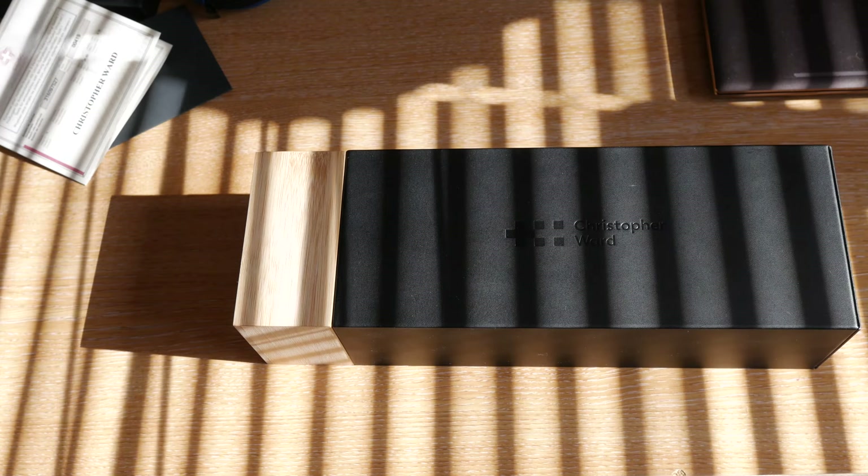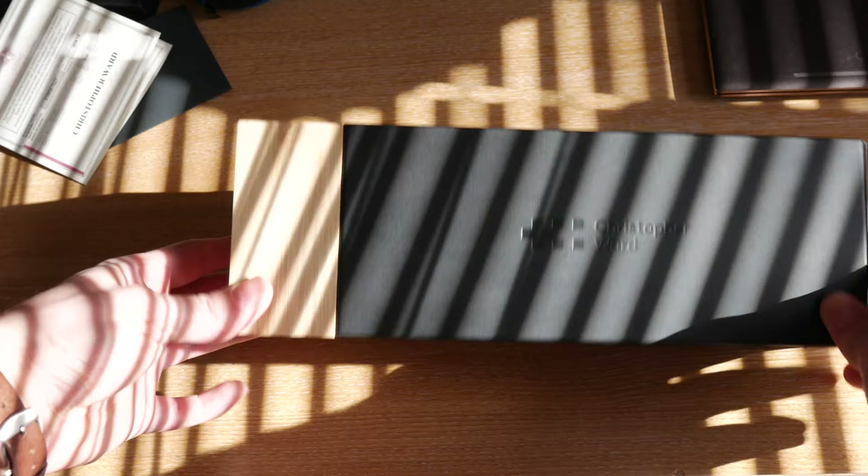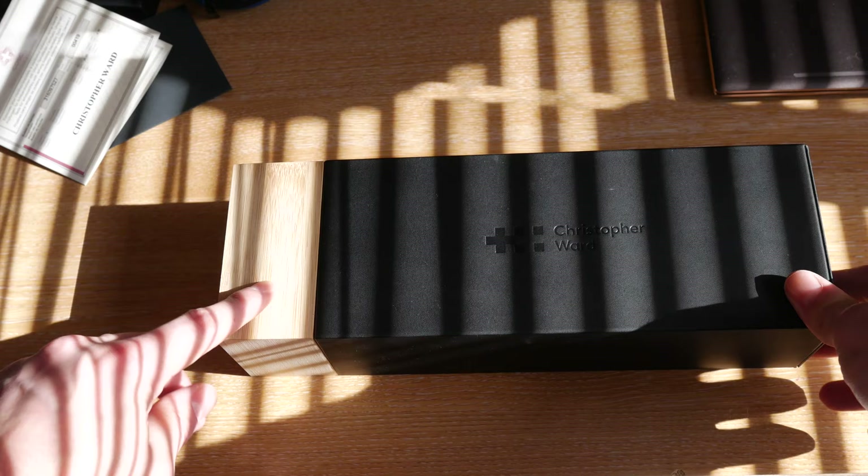Today we're going to be having a look at one of the newest watches offered by Christopher Ward. It's the C60 Elite GMT-1000. It comes in their standard wood presentation box which is very, very nice — one of the nicest presentation boxes that I've seen from any micro brand.